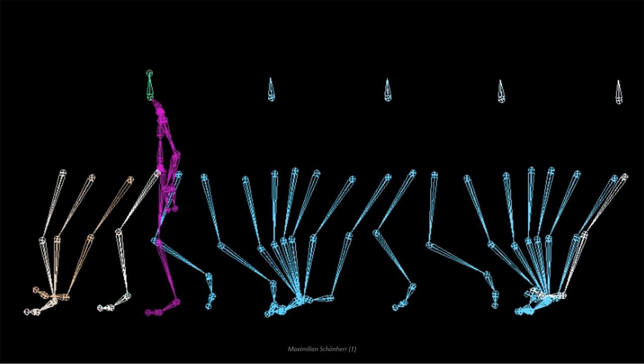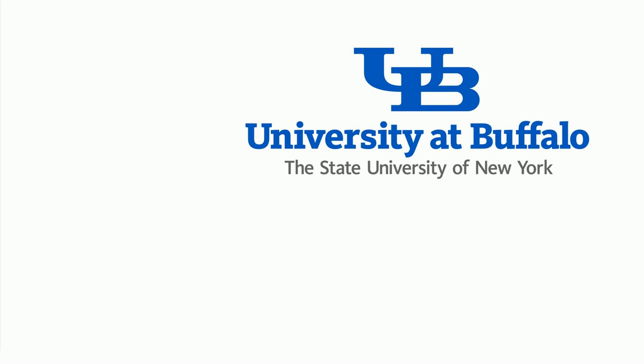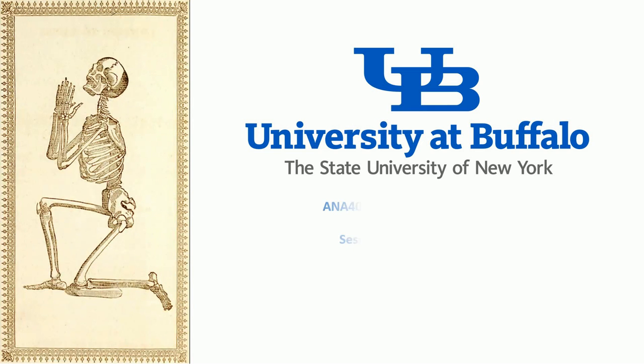Now that we have a pretty good idea of the muscles and compartments of the thigh in place, it's time to take a look at the joints that facilitate this movement, starting with the hip. With the bones and muscles of the thigh in place, we can start to consider the structures of some of the joints of the lower limb, starting with the hip. The hip is a multi-axial ball and socket joint between the head of the femur and the acetabulum of the os coxae.